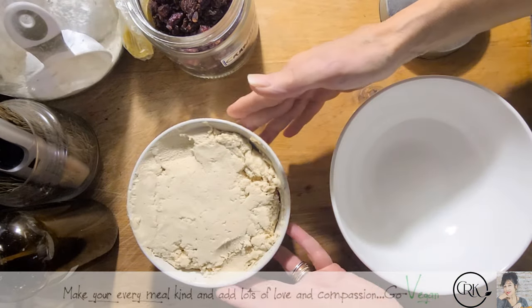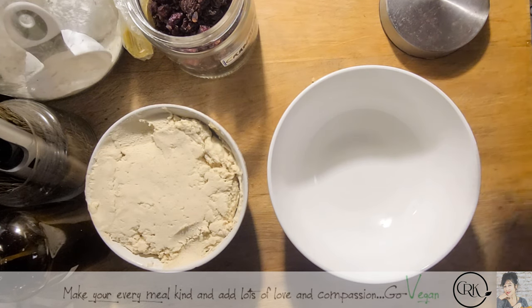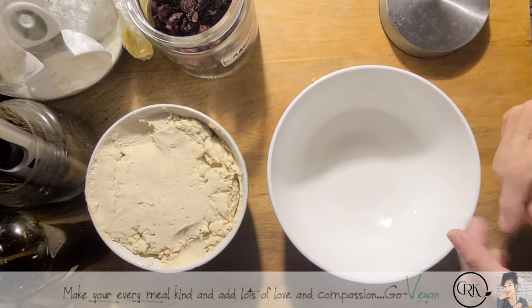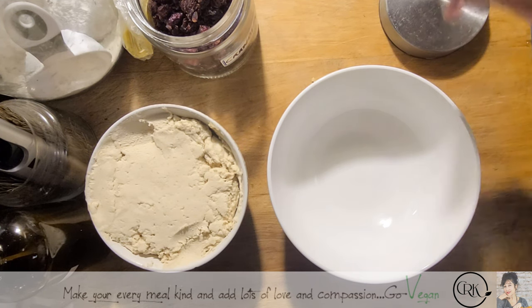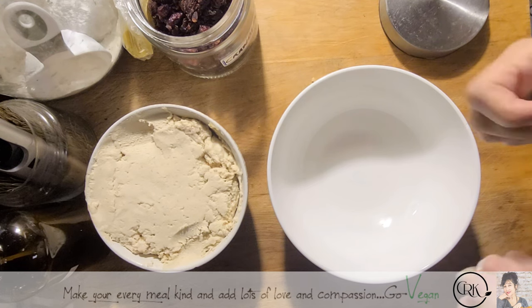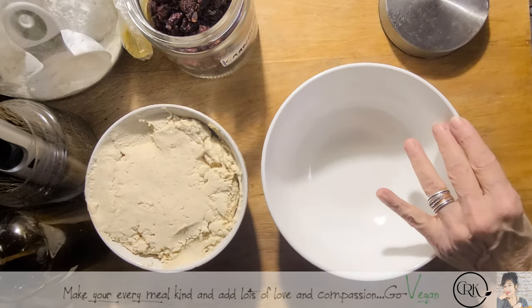I'm going to leave half of it plain, and the other half we're going to mix in a little bit of cranberry, then put them back in the fridge to cool off just in case it gets a little soft. Then we're going to shape them into discs and let them age for a couple of days, and hopefully wax them. If not, we'll eat them as they are.